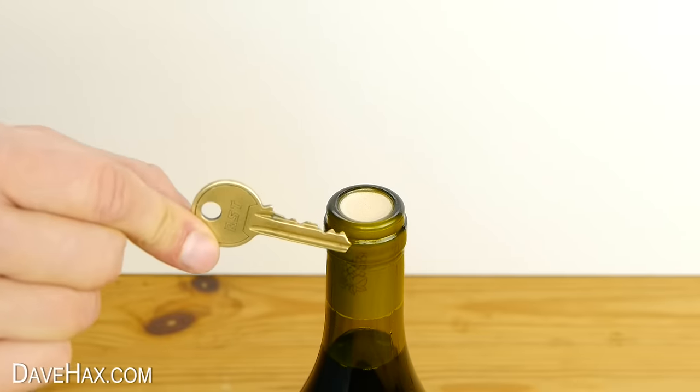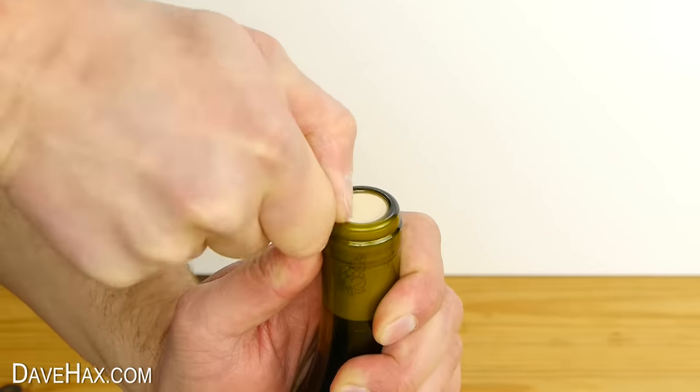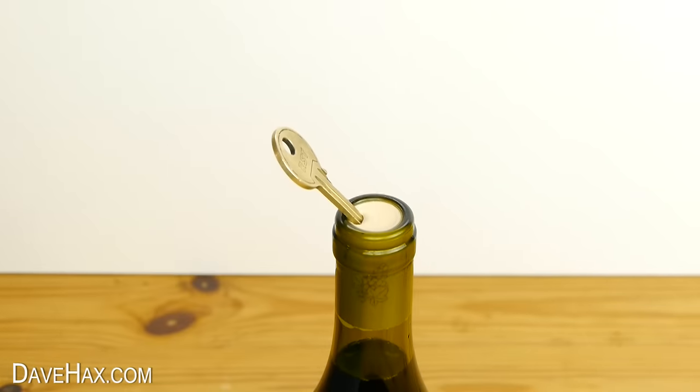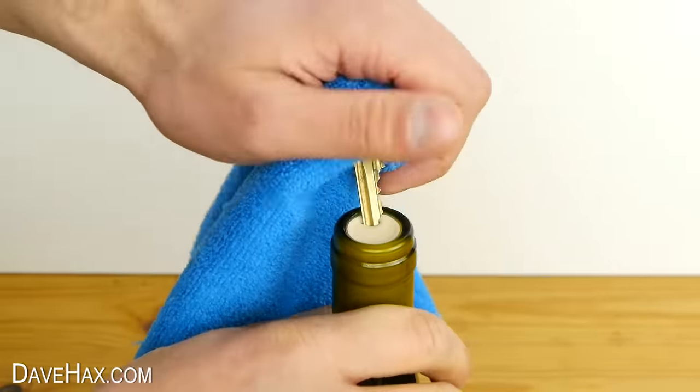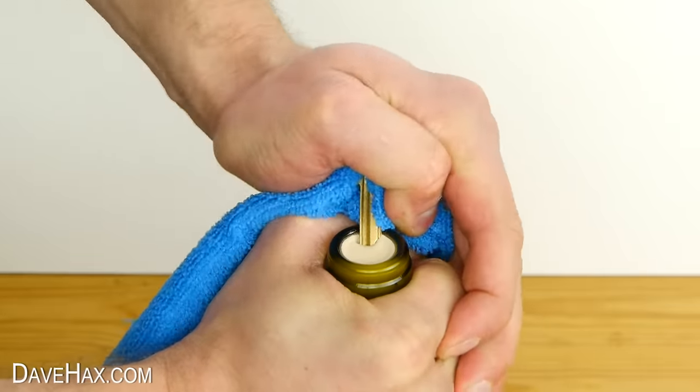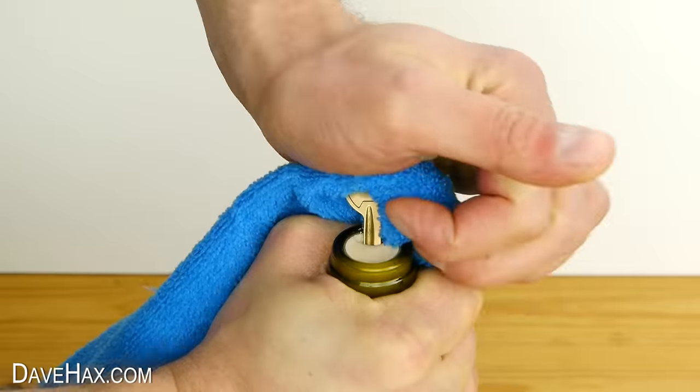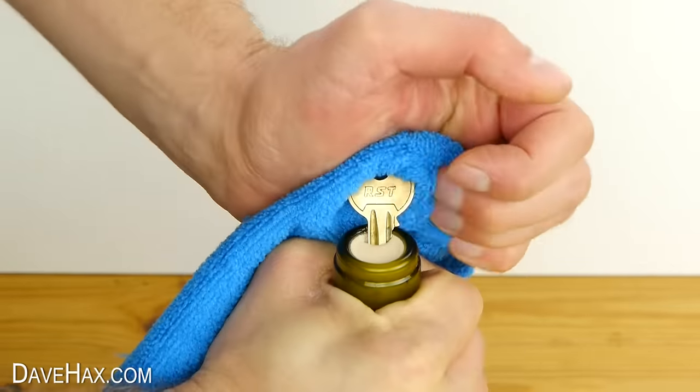Take your key and push it down into the cork at an angle like this. If you like, you can use a piece of material to push against so it doesn't hurt your hand. You need to push the key as deep as you can, all the way into the cork.